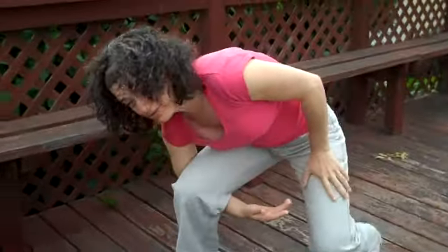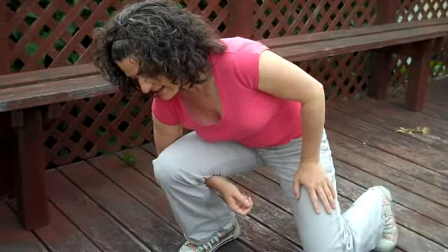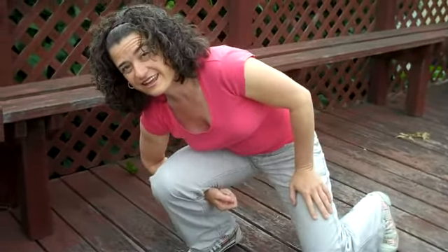Squat down, scoop your forearm between your legs and just lean in. Then pull your elbow out and lean in again. I can actually go all the way to my hand and squeeze my hand too. Oh, and it already feels better.